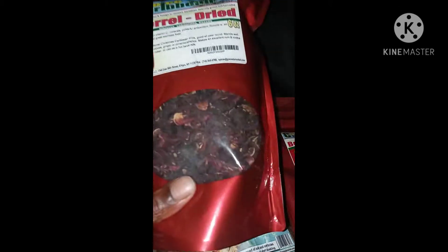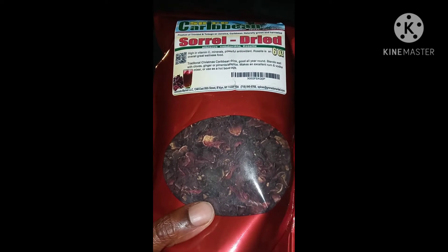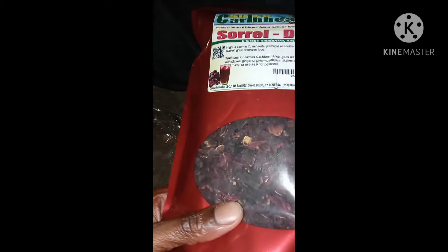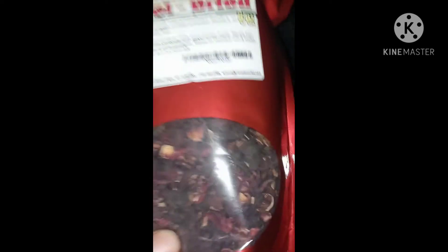This Sorrel is tasty when you put it with cloves, ginger, and allspice. What you do is you boil the leaves, put all those things in it, then you strain it. Once you strain it, it's going to really taste good. In fact, I'm brewing up some after this video with the next thing I'm going to show you.